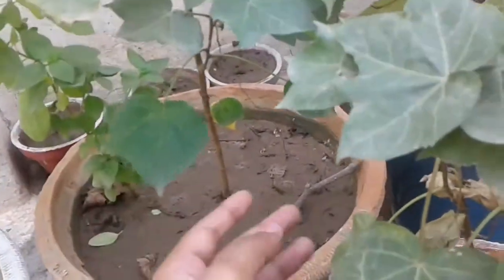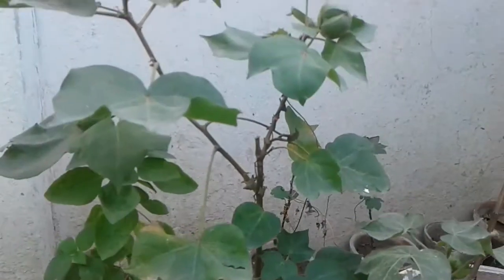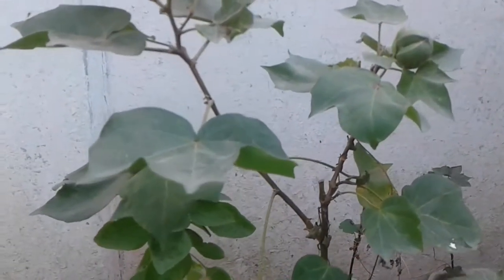It is dry and it will be removed from our plants. Now I will show you the plants that we have put in the video.